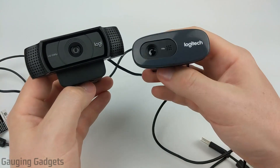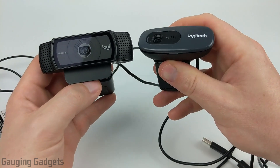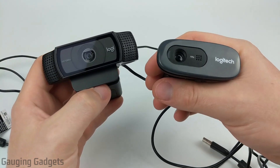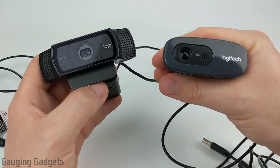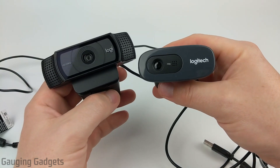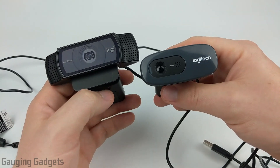Now let's talk about compatibility with these devices. Both have the same compatibility — they will work with just about every modern Windows version, they will work with all Macs, and they will also work with Chromebooks. So Chrome OS is not going to be an issue with these; if you have a school Chromebook or a work-provided Chromebook you'll be able to use either of these cameras. I've also tested both of them with an Xbox One and they both worked, so no issues there if you're going to be trying to do some live streaming with that.